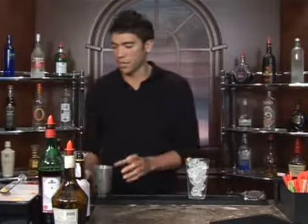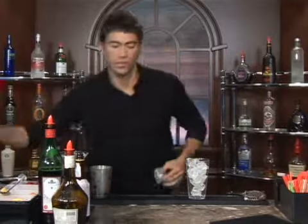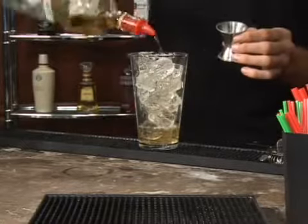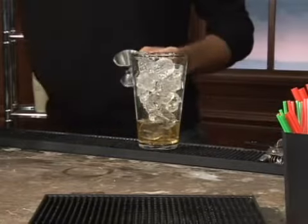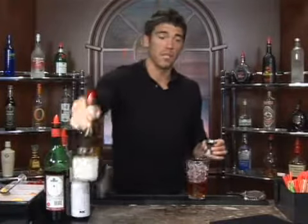Fill up a mixing glass with ice and measure out one and a half ounces of scotch. Follow that up with one ounce of sweet vermouth. And next we're going to add a half an ounce of Benedictine.